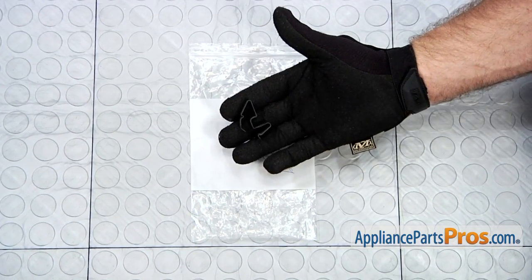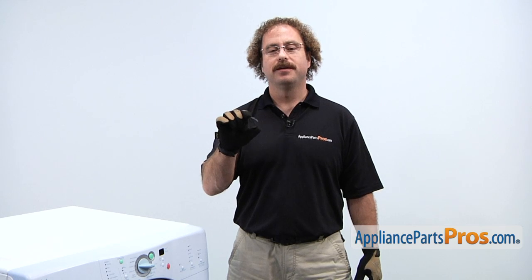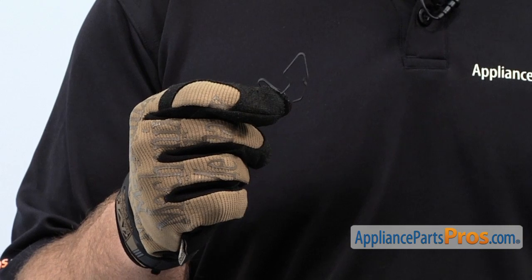When you open up the package, you're going to get the new Access Panel Spring Retainer. The Access Panel Spring Retainer goes in between the rear access panel and the exhaust duct. The main reason you'll be changing it is if it's damaged, it fell out, and your exhaust duct is rattling around.